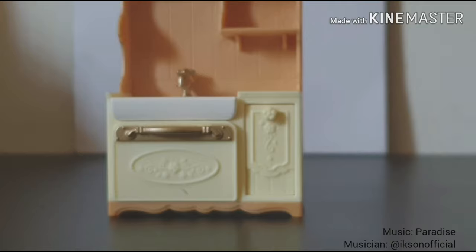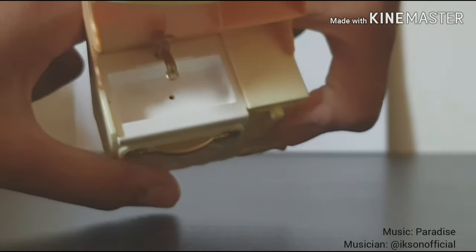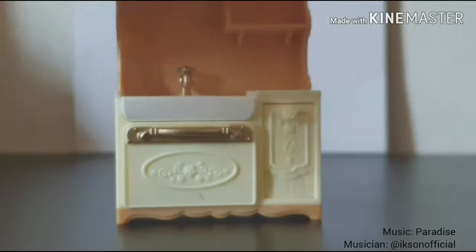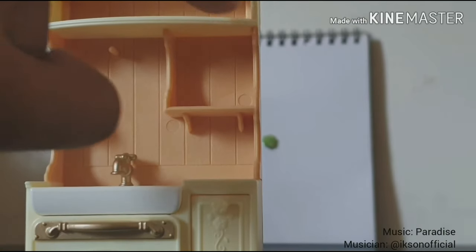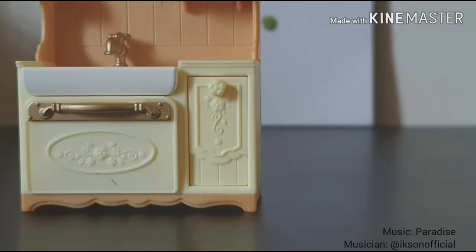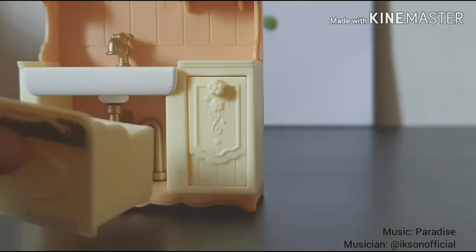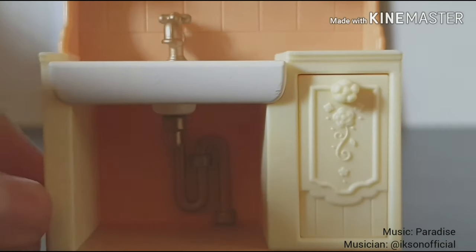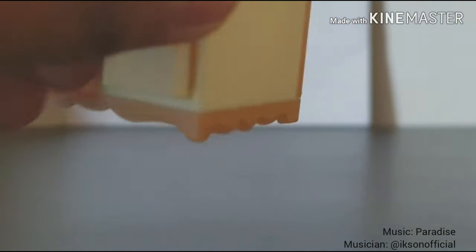Super cute and detailed. Next we have the sink area. You can see a really pretty sink — it's white and it has a little faucet in the middle, and the sink actually does move. You have a really cute shelf to store salt and pepper, and also a little shelf to put all your cups and stuff. Below the sink you have a little drawer where you can store all your plates and stuff.